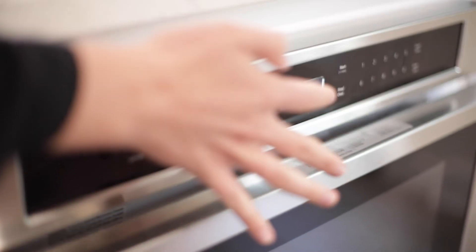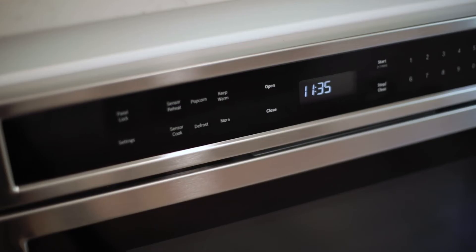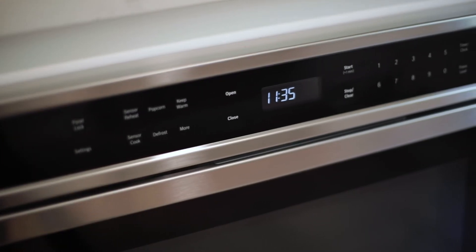The 800 series drawer microwave opens and closes with the push of a button and has convenient automatic sensor programs that simplify cooking for perfect results every time.